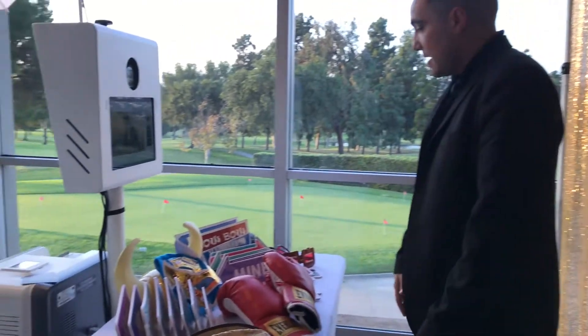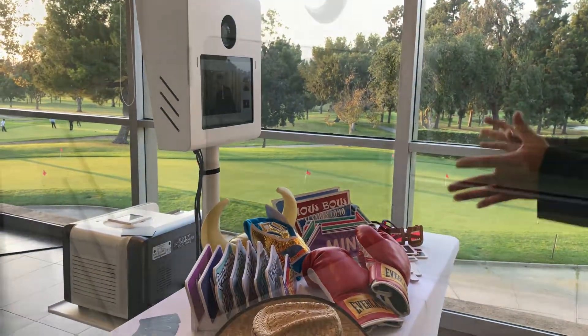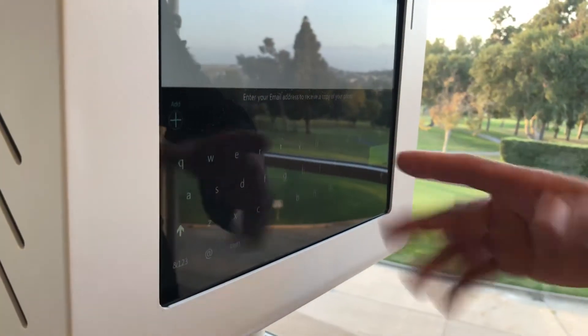I have a lot of different props, not just this. For the most part, I like to keep it nice. Type in your email — you type it in.